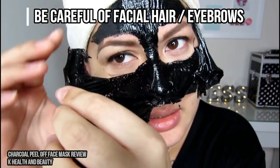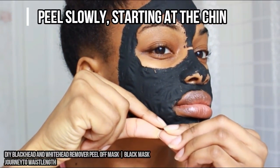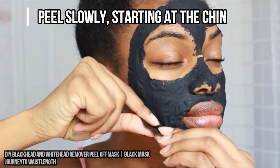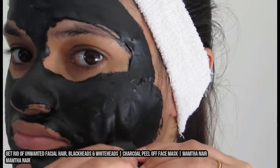To remove the mask — this is the fun part — you might find it easier to start at the bottom of your chin and work up. Peel the mask slowly, as the stuff you're drawing out of your pores will adhere to it better.